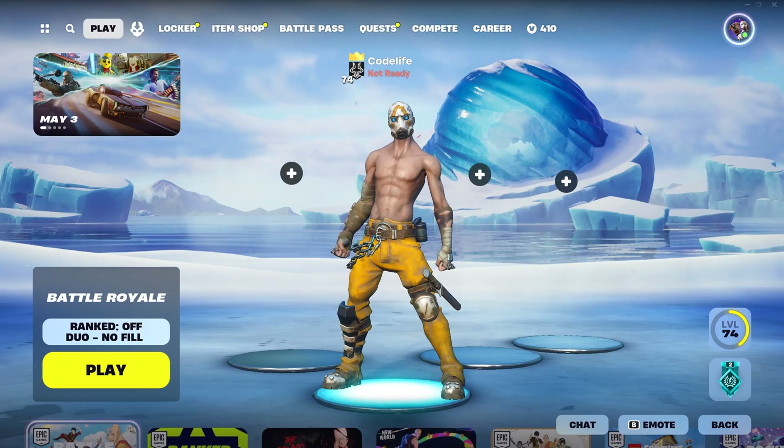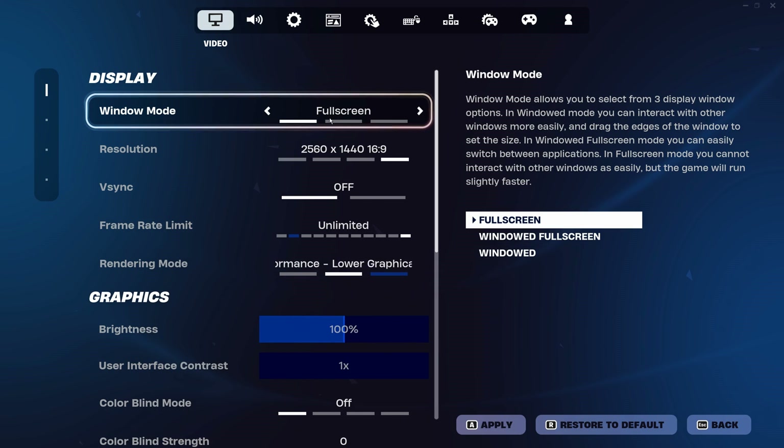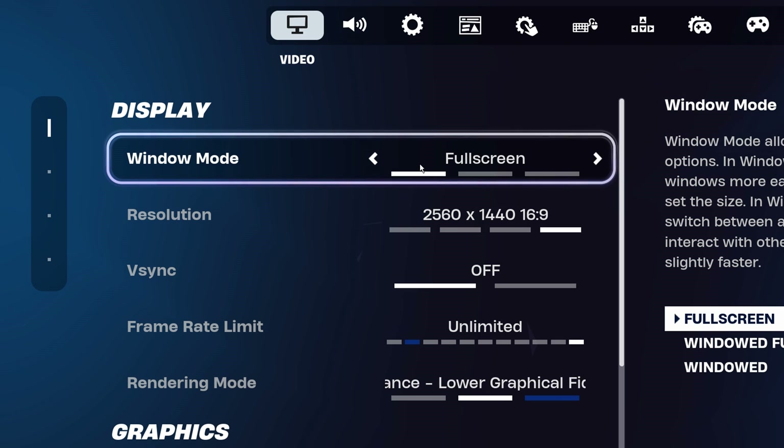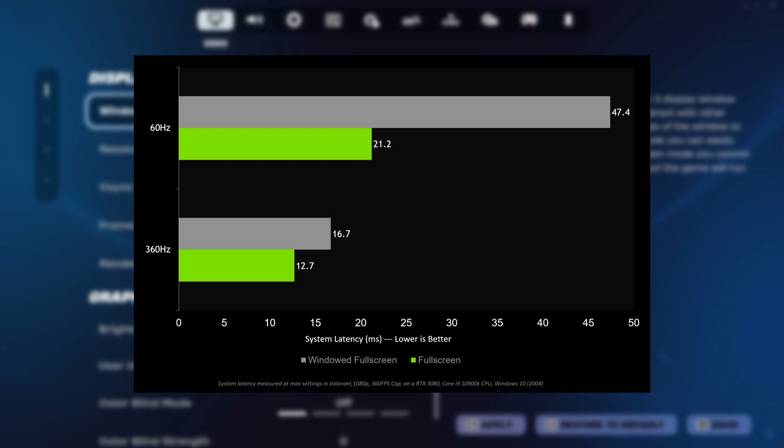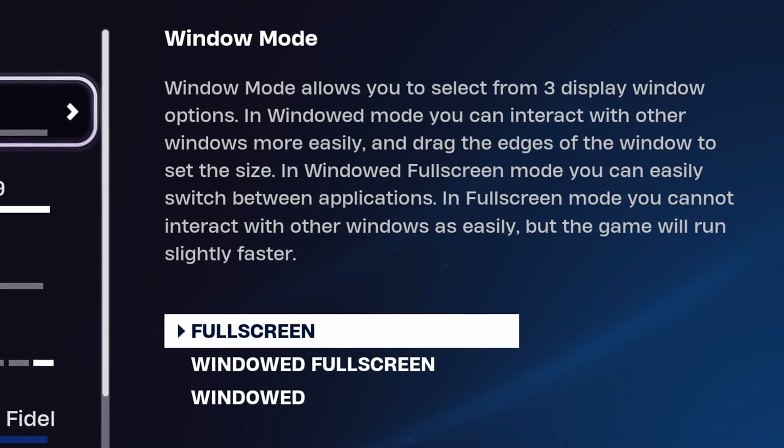While playing games like Fortnite, go into the settings tab under Video, and ensure you are using Exclusive Full Screen mode. As shown by Nvidia's findings, this does massively reduce input delay. Other modes like Windowed and Windowed Fullscreen can actually increase input delay, which you do not want.